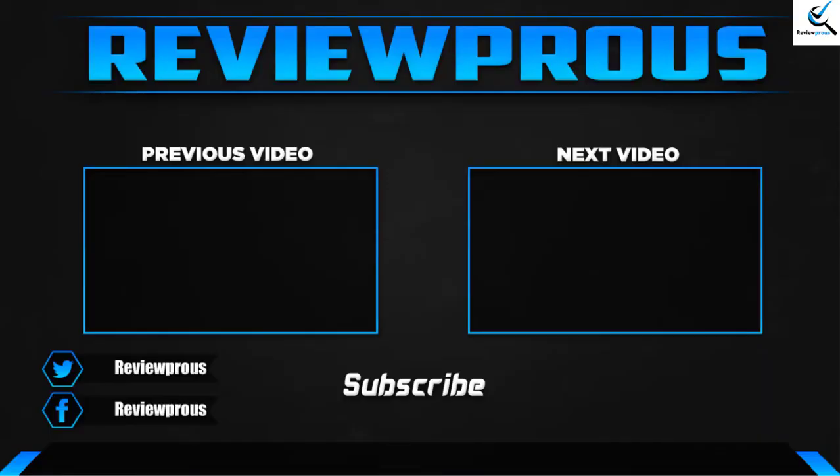Thank you for watching, guys — I hope you liked this video. If this video helped you, please make sure to like, comment, and subscribe. If you have any questions related to these products, you can leave a comment down below. I hope to get back to you as soon as possible.